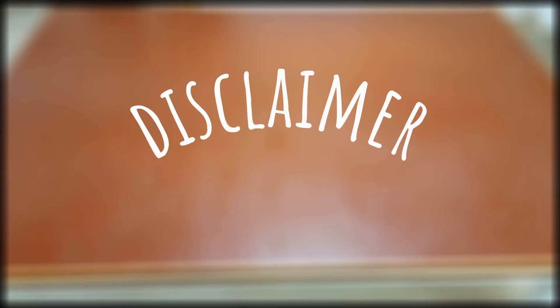This isn't a how-to video per se, because I'm doing this for the first time.